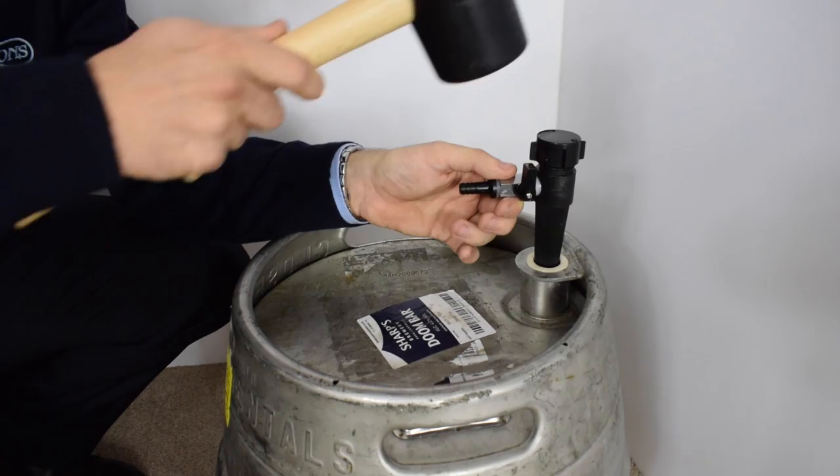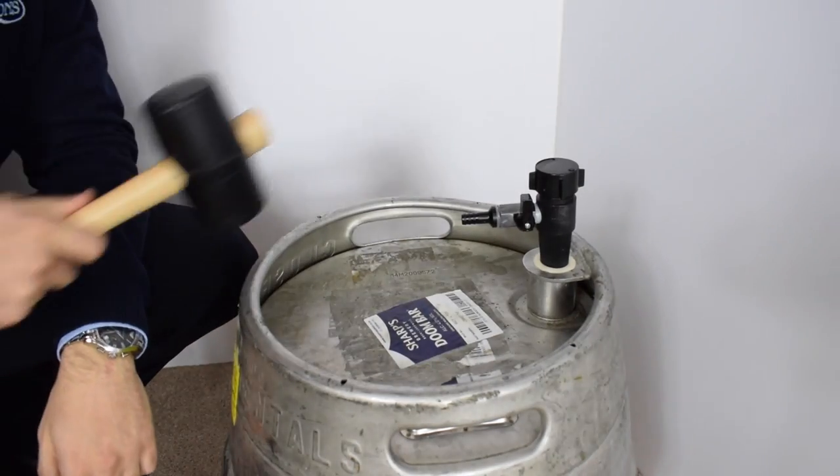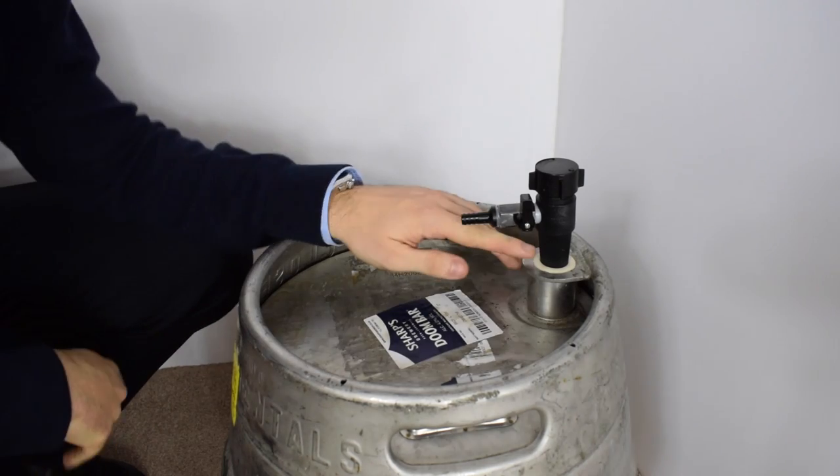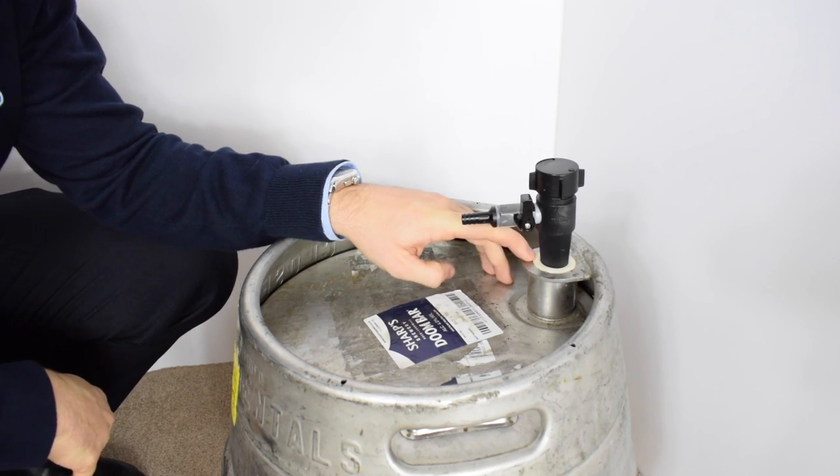Use a rubber mallet and give it a hard whack to create an airtight seal. You will notice the indication line will go inside the keystone, which is the recommended depth.